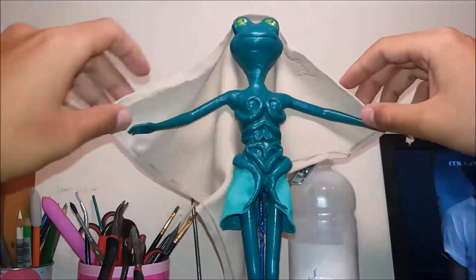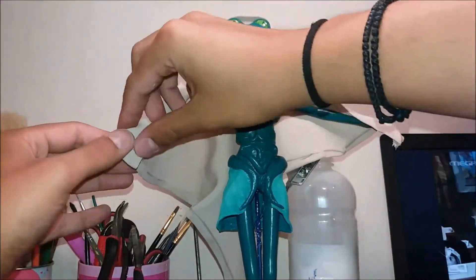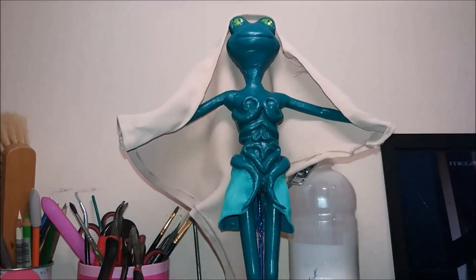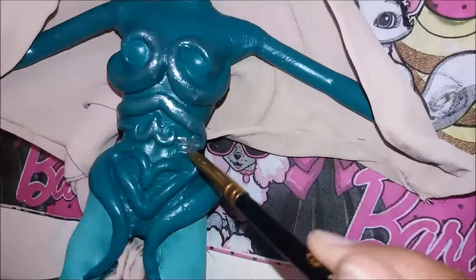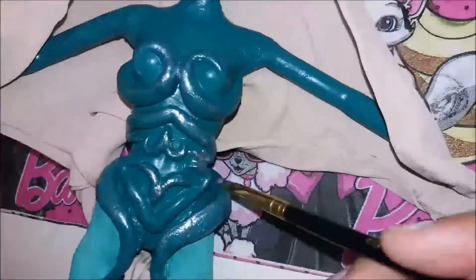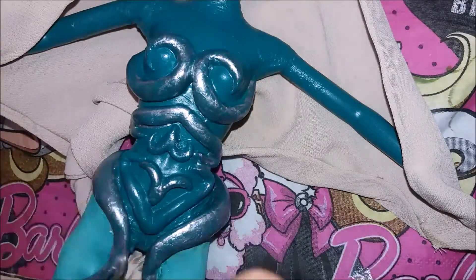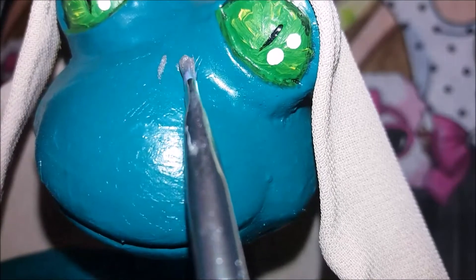Now I add the hood, sticking it on her head and arms. Then I paint some silver details on her armor outfit. And she's ready!